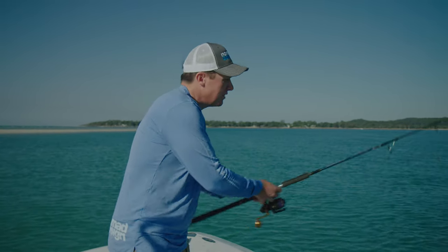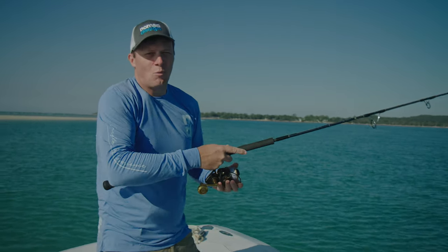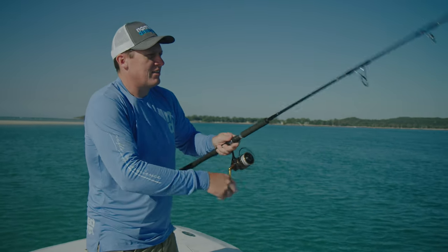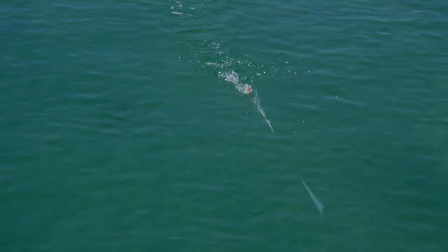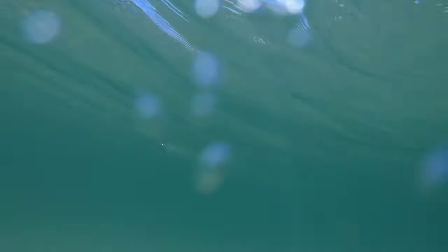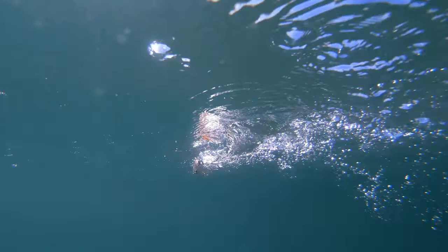The other retrieve you can use is basically a twitch of the rod. What you want to be doing is start winding when you cast, get it up on the surface, and then just start giving it little twitches of the rod. What will happen is the tail of the lure sits in the water and the head basically just bounces along, and it looks very appealing to any sort of predatory fish.